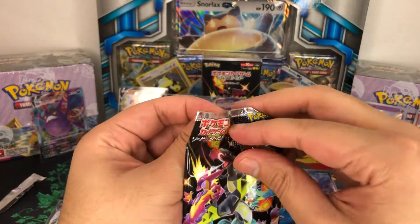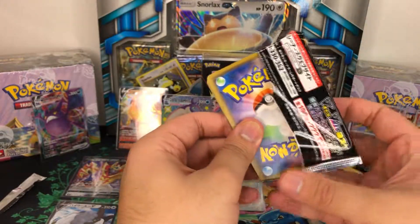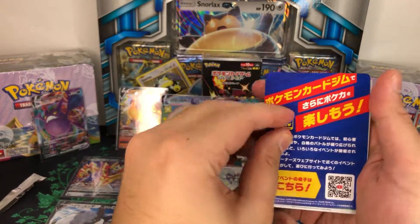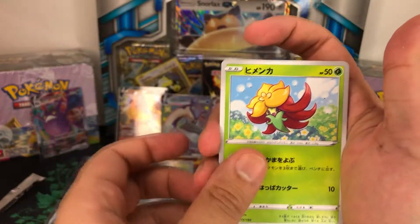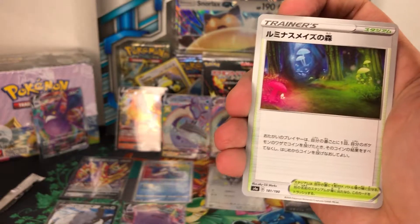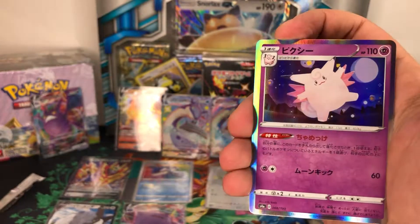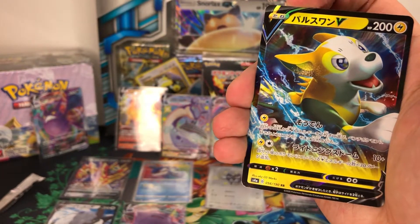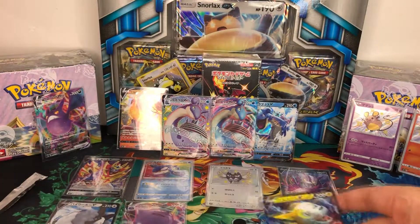Right, final pack! Can we get some final pack magic? Let's see what we're going to get from this pack of wonders. Code card, flower, Bunnelby, Nickit, snake, mushrooms, Trubbish. We've got a Clefable? And Bunnelby's final evolution - a Diggersby, it's a Diggersby. And we've got an owl.